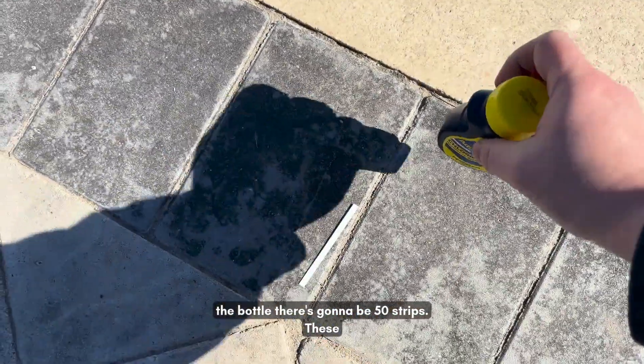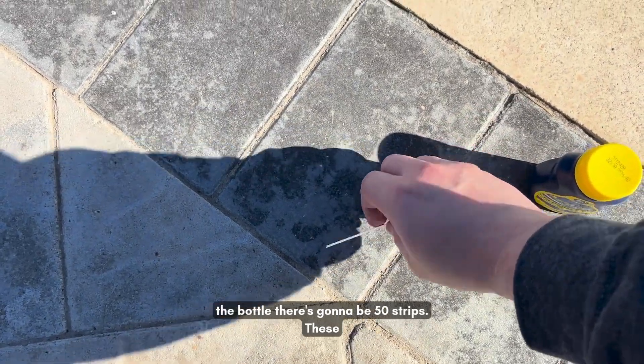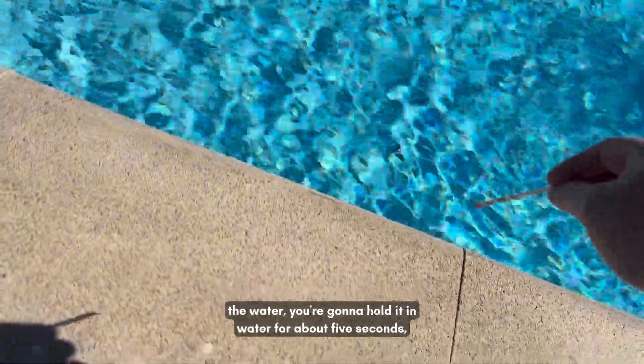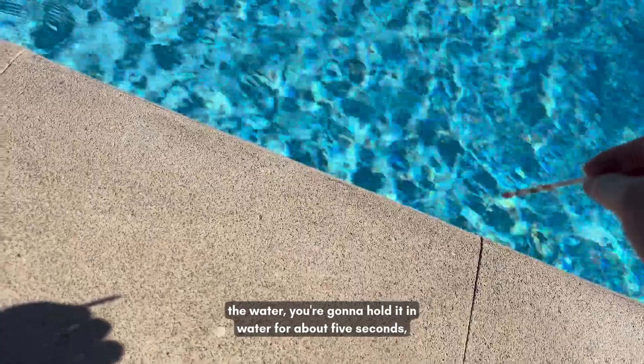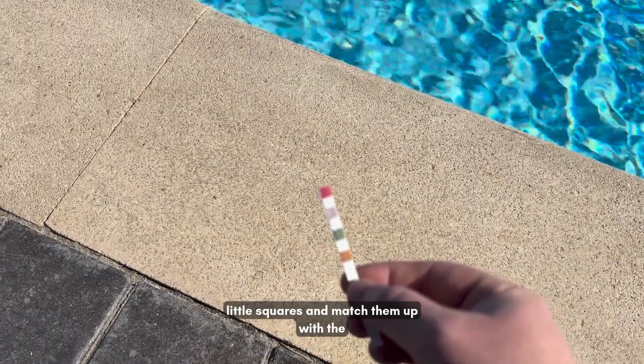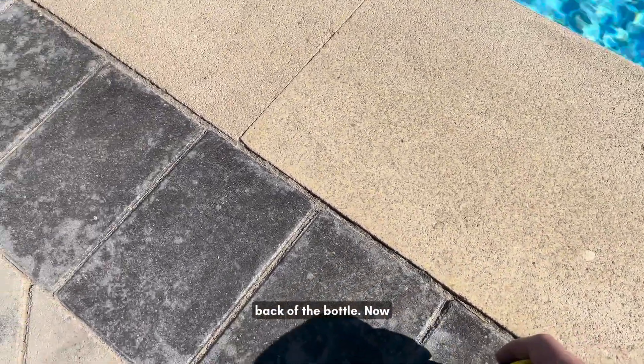Inside the bottle there are going to be 50 strips. These little test strips are color-coded. What you do is take your strip, dip it down into the water, hold it in the water for about five seconds, and then take these little squares and match them up with the back of the bottle.